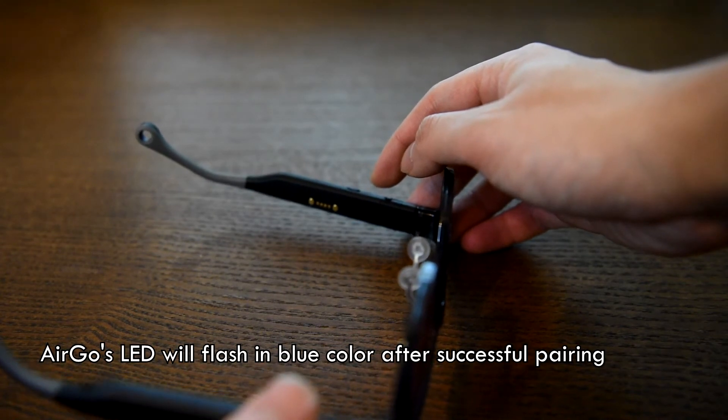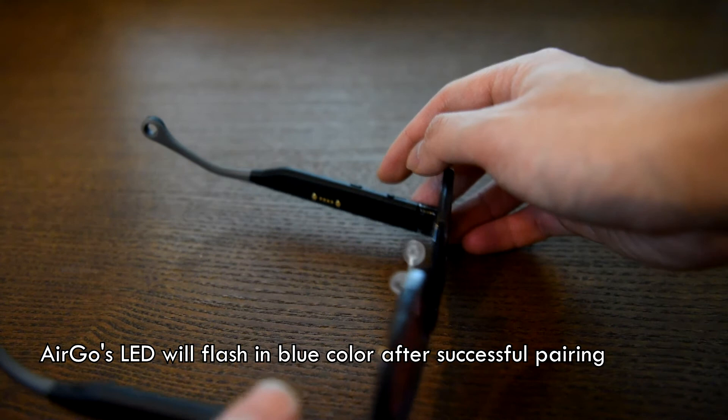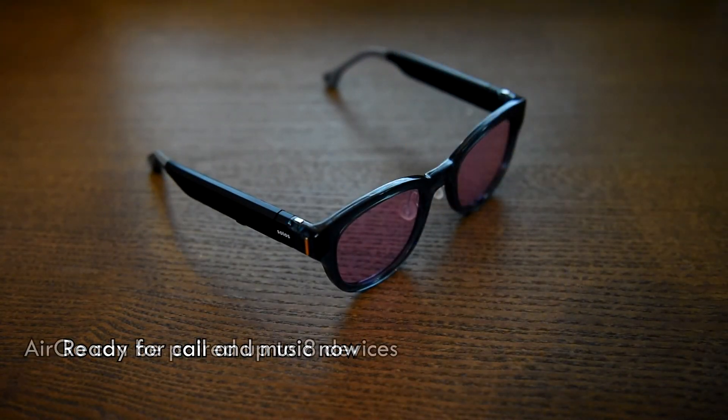Ergo's LED flashes in blue color after it is successfully paired to your phone. It is now ready for phone calls and music. Ergo can be paired up to 8 devices.